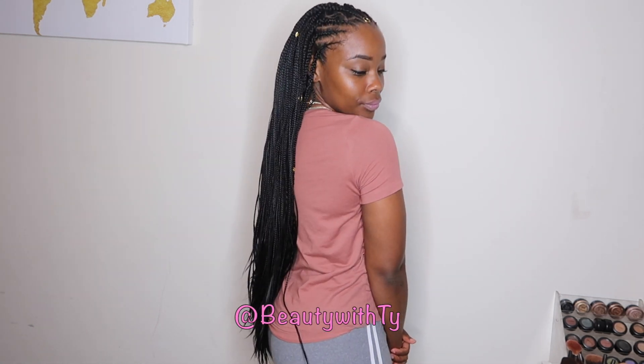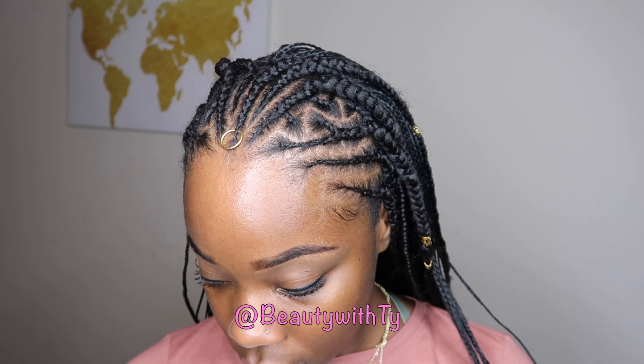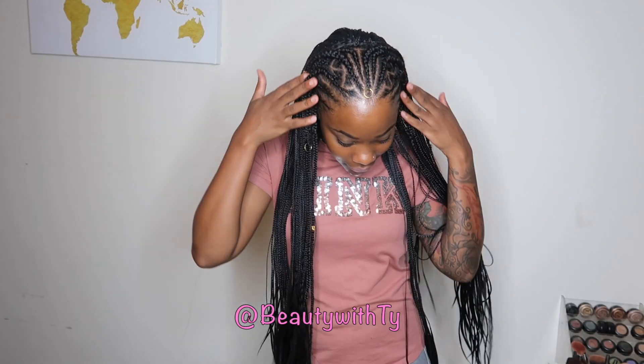Hi guys, welcome back to Beauty with Ty. Today I will be showing you how to do this quick easy style with these bum travel braids in the front and these long box braids in the back. Just keep watching so you can see how I achieve this style in no time.